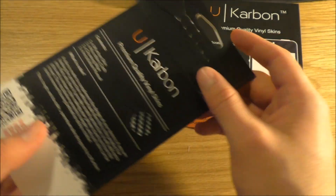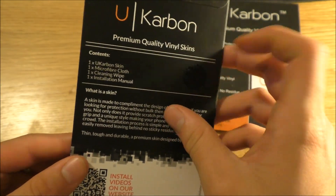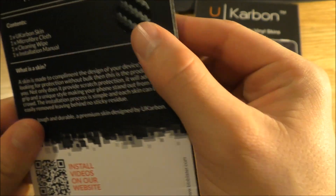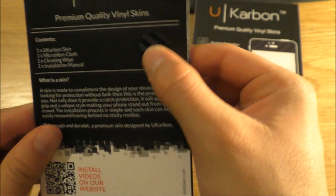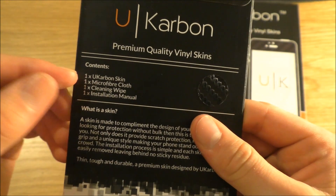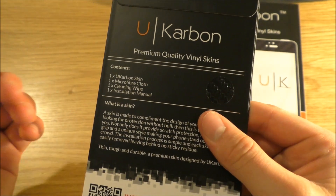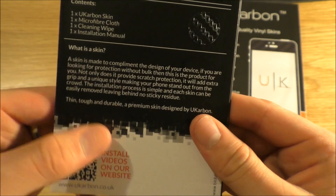Sounds useful. But what we can do now before we apply it is take a look. There's a little scratchy thing on there — I'm thinking maybe that's what the vinyl will be like. So it says: one UK Carbon skin, one microfibre cloth, one cleaning wipe, and one installation manual.